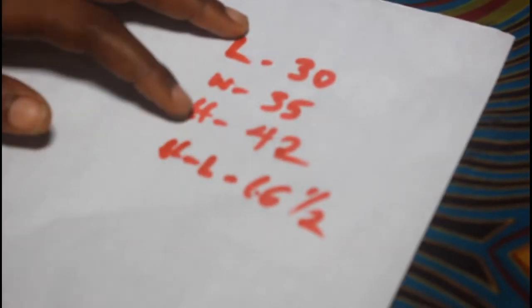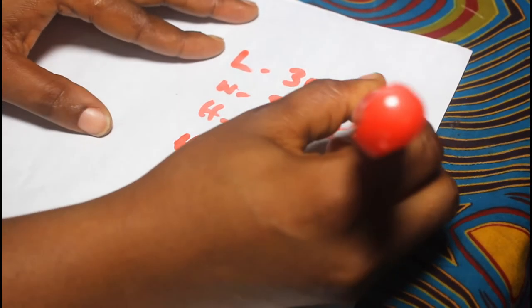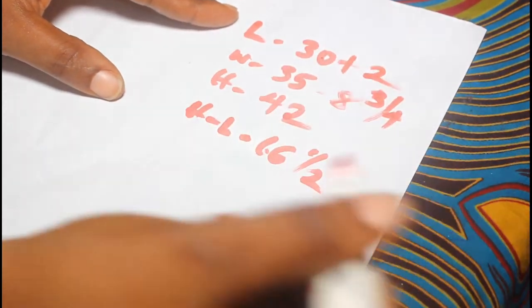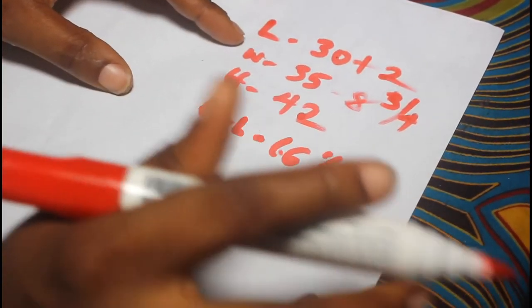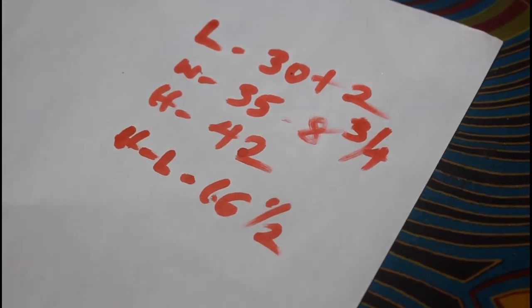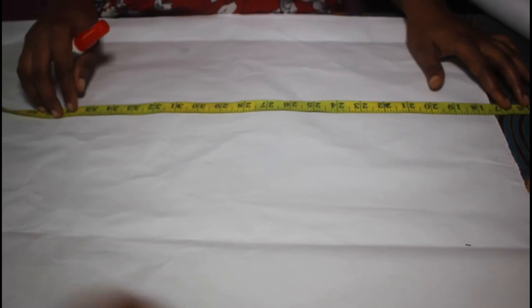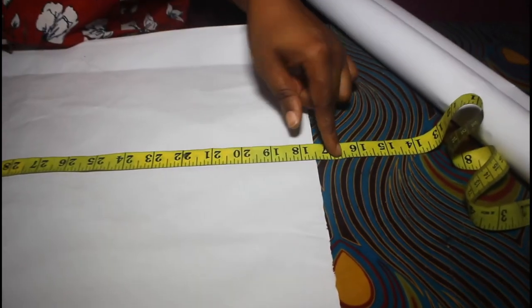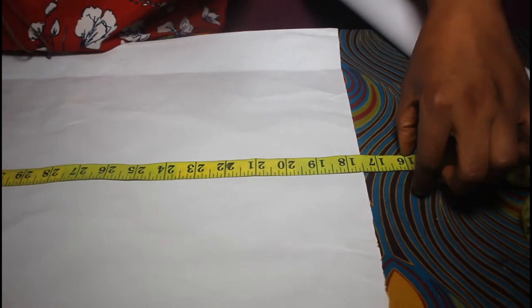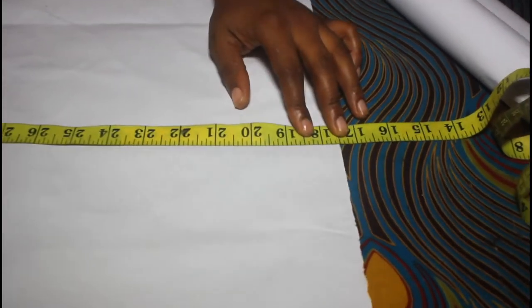You can see I have my measurements here: the length of my skirt, the waist, the hip, and the half length. I'll divide my waist — that gives me 8 and 3/4 — and my length I'm adding plus two. My hip is where the work is done. My half length from the waist band is 16 and a half inches, and I'm having a two-inch band. This is the waist area of my skirt at six and a half inches — I'm going to come up by 17 and a half so the band falls directly on the waist area. You can see this is one inch and another inch — that's two inches.